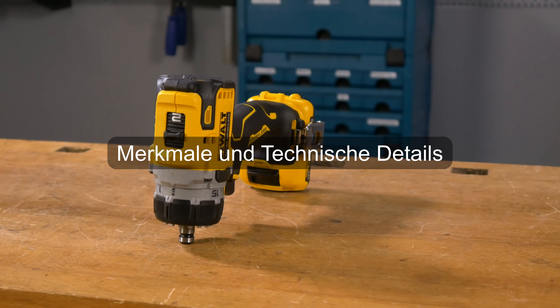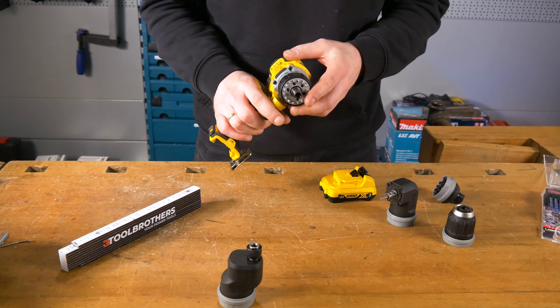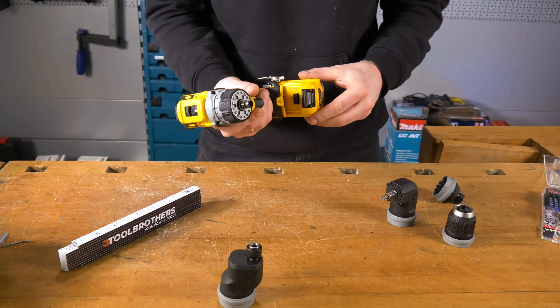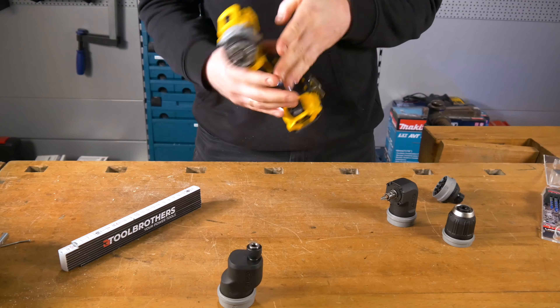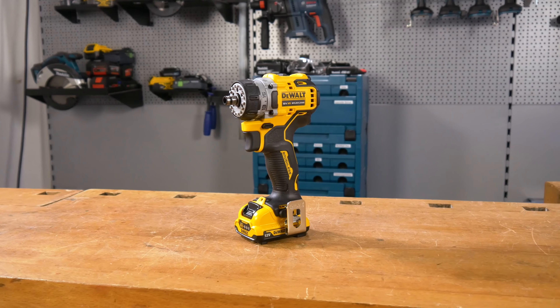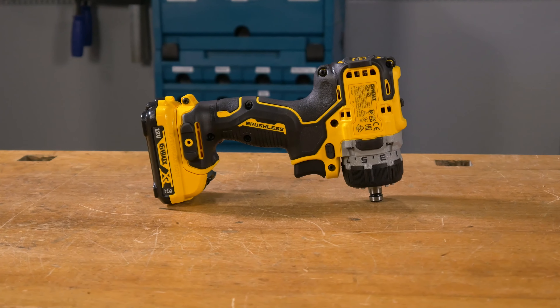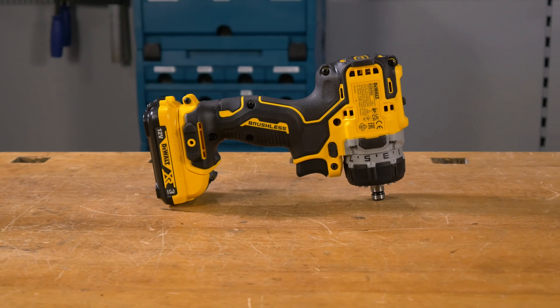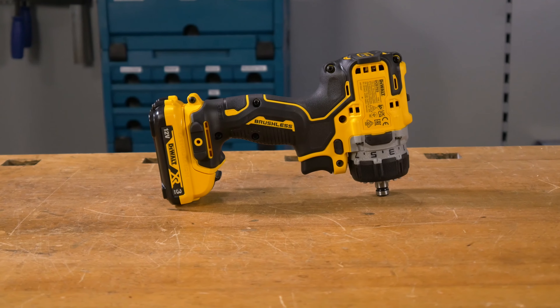Kommen wir jetzt zu den äußeren Merkmalen der Maschine. Der DCD703 kommt im klassischen DeWalt-Design, also typisch schwarz-gelb. Auch die Qualität ist wie gewohnt typisch DeWalt, also sehr hochwertig – und damit ist nicht nur der bürstenlose Motor gemeint, sondern auch das gesamte Gehäuse des Schraubers. Hier findest du keine Ungenauigkeiten. Der ergonomische Griffbereich ist an den richtigen Stellen gummiert und liegt dadurch griffig und angenehm in der Hand. Trigger und Rechts-Links-Lauf sind klassisch platziert.